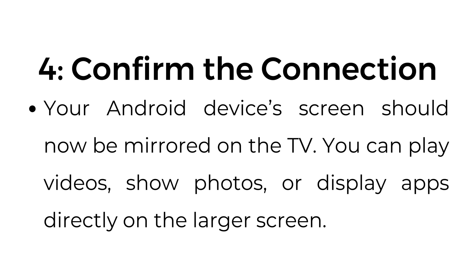You can play videos, show photos, or display apps directly on the larger screen.